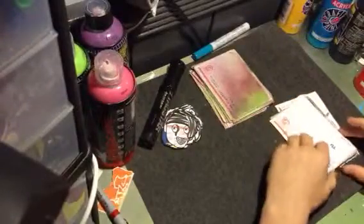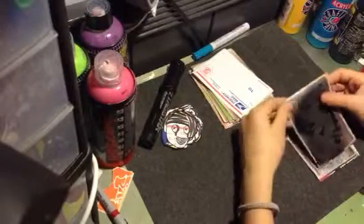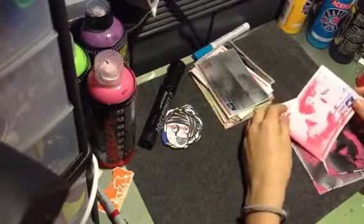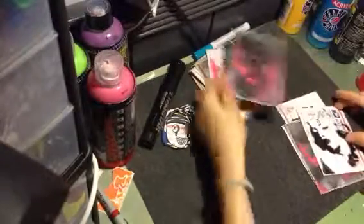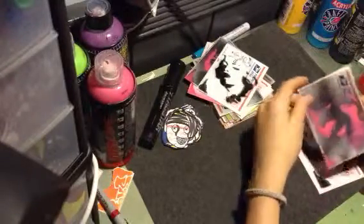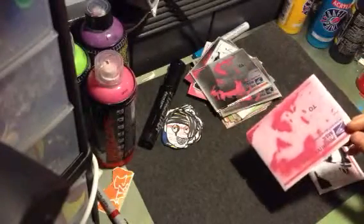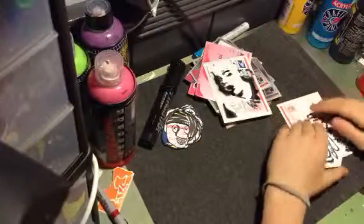Moving on to the Marilyn Monroe stencils — I got some blank black ones here. You can tell it's Marilyn Monroe. I got some pink on white, pink on black, and black on white. The pink on blacks are harder to tell what it is but they still look pretty cool. This is kind of a side view of her. This one didn't turn out great but you know, whatever.